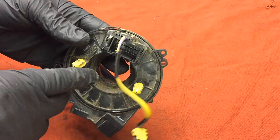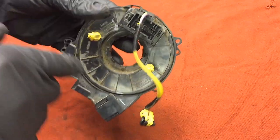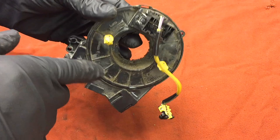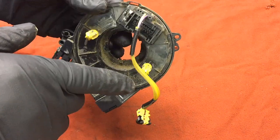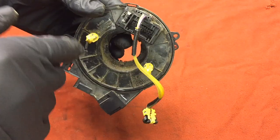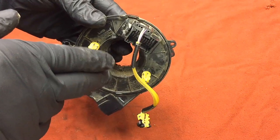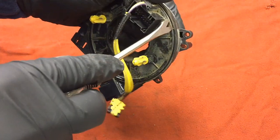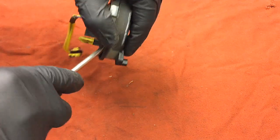The reason for that locking tab is they don't want this thing spinning around during shipping or handling, because the ribbon inside can break. It's not an infinite loop in there — it only has a certain amount of length, and you'll see that ribbon much better once we tear this thing apart.